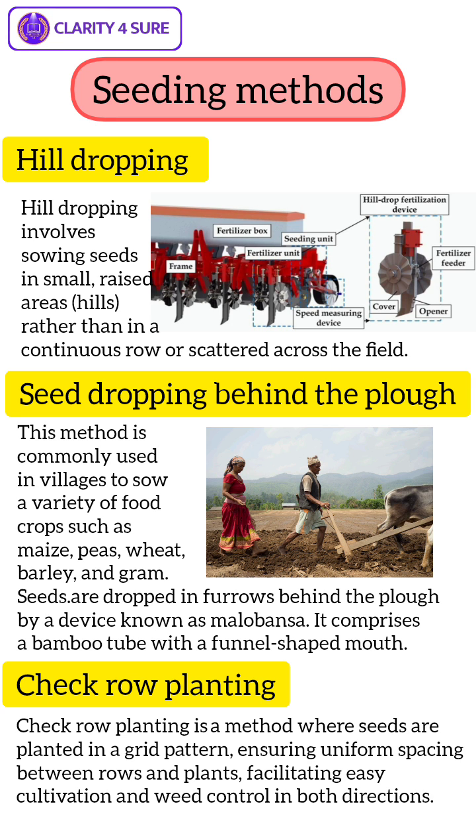This method is known for being slow and laborious. Check row planting is a method where seeds are planted in a grid pattern, ensuring uniform spacing between rows and plants, facilitating easy cultivation and weed control in both directions.